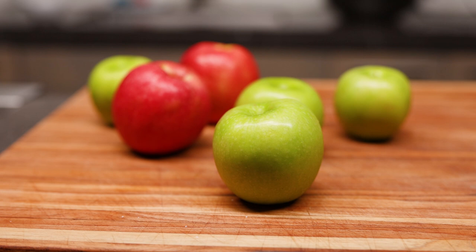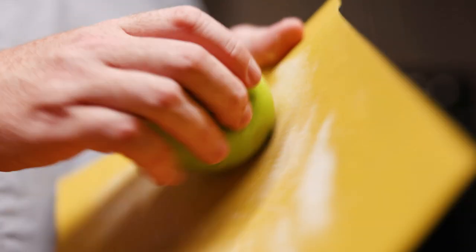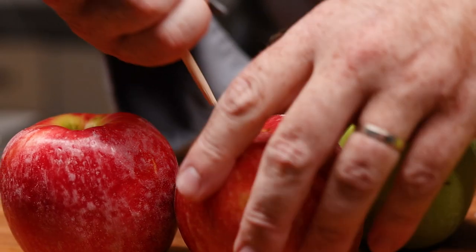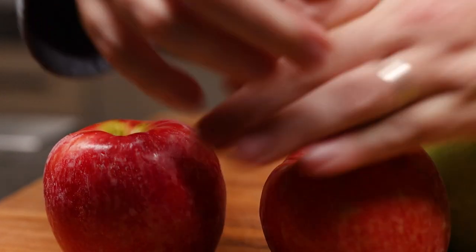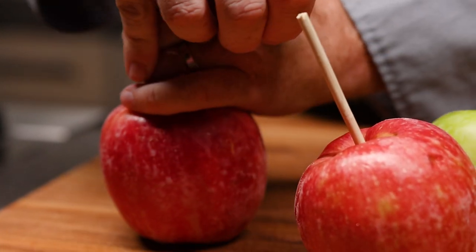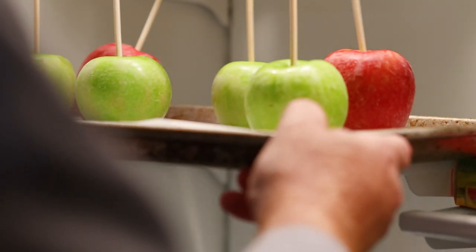We'll take some fine-grain sandpaper, 220 grit, and we'll sand the outside of the apples until they're just scuffed up. That will help the caramel adhere to the outside of the apple better. Once you've sanded your apples, it's time to put some sticks on them. Use some heavy-duty candy sticks or some cut-out chopsticks or something like that, and just stick it in the top of the apple. It doesn't have to go in very deep. Place your apples in the fridge to chill so that the caramel will adhere better.